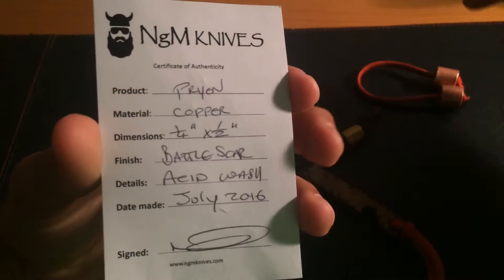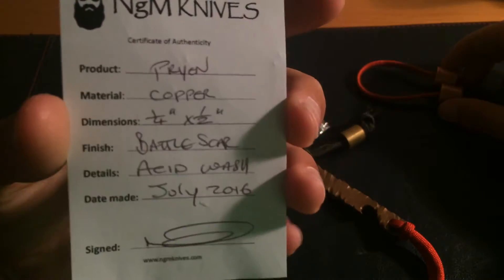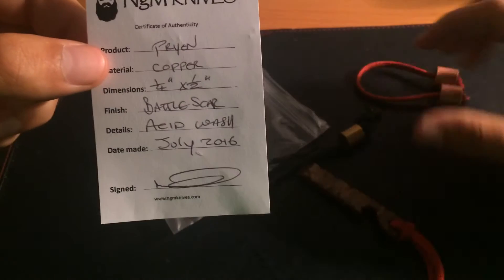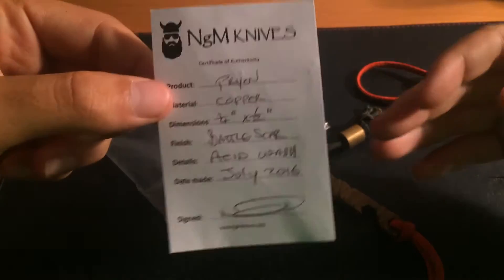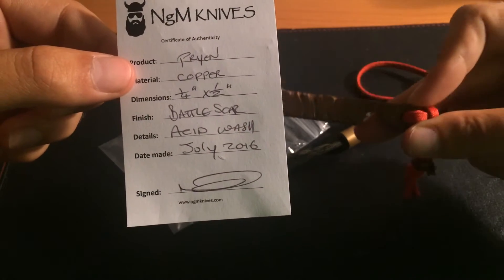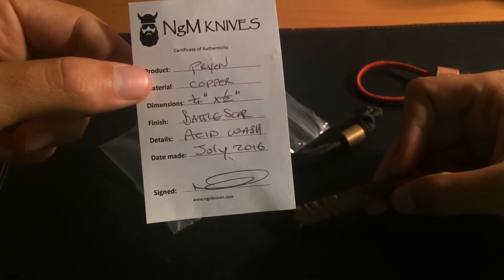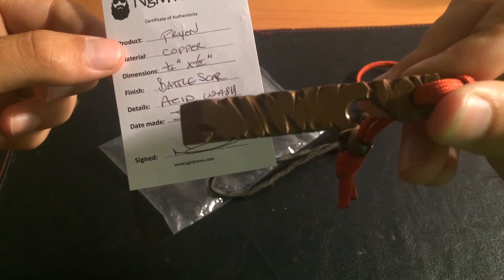You also get this awesome certificate of authenticity, which is something really cheap to make but gives everything you buy a different feel. When I receive something with a certificate of authenticity, I feel like it brings more value to the product than it costs to write and produce the card.